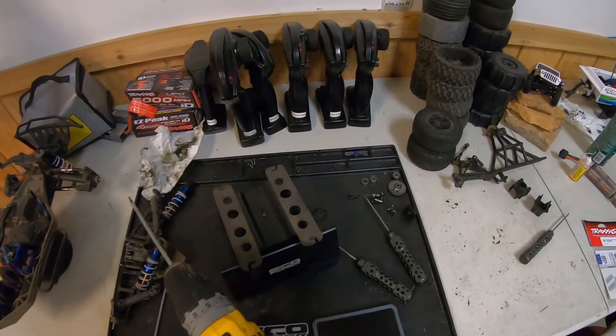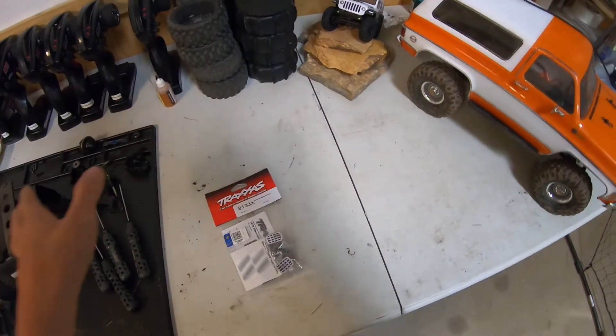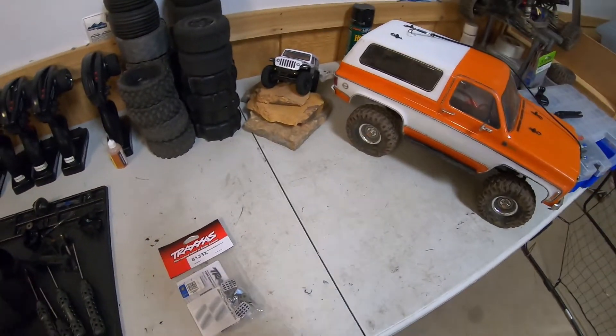Before we put them on I'm gonna have to clean up some of this mess because it is a disaster over here right now. I got a little space cleared off right here. That should be plenty of room.